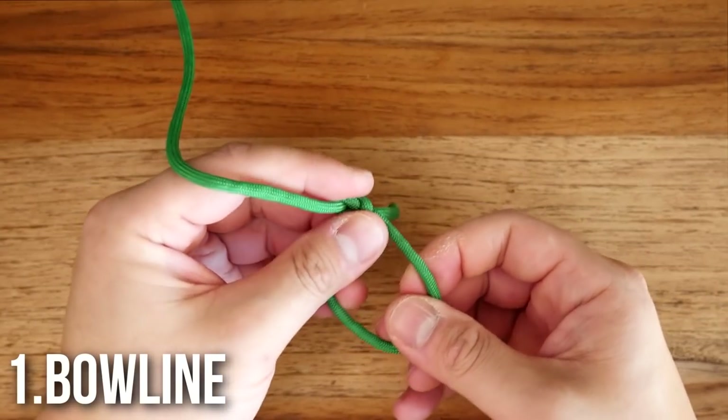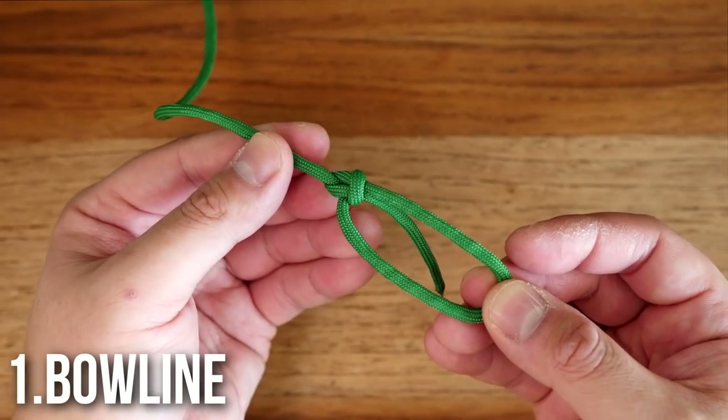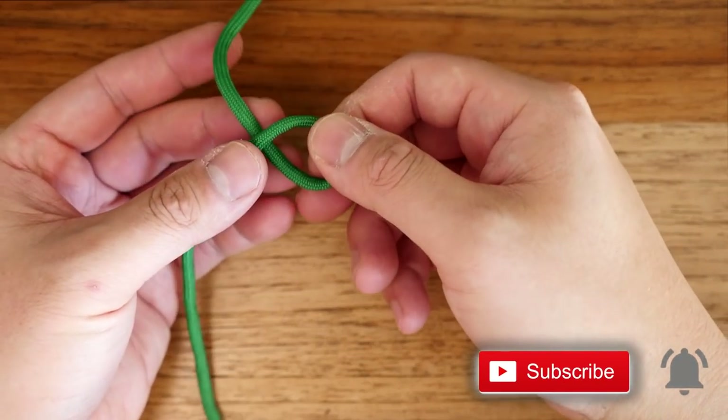Number one: the bowline. I said bowline and not bowline. This is an excellent knot to create a fixed loop at the end of a line. To tie this knot, we're going to create a clockwise loop, like so.